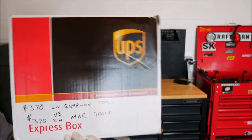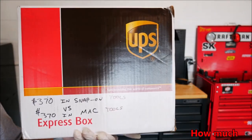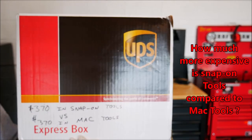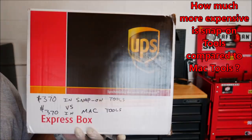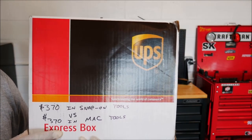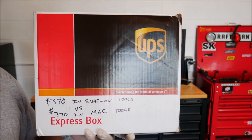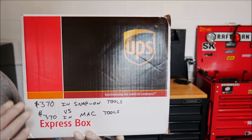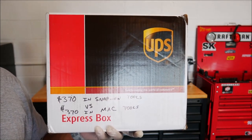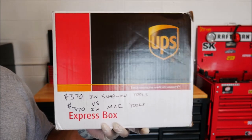Today we're going to do $370 Snap-on tools versus $370 Mac. This box is not that big, so it doesn't look like we're going to get too many more tools compared to the $370 Snap-on. Since Snap-on and Mac tools are pretty similar in price and quality, what I decided to do was buy exactly the same thing I bought from Snap-on but in Mac, and let's see who came out cheaper.